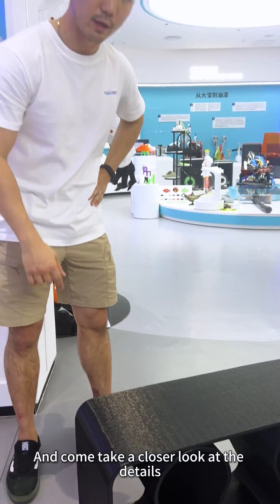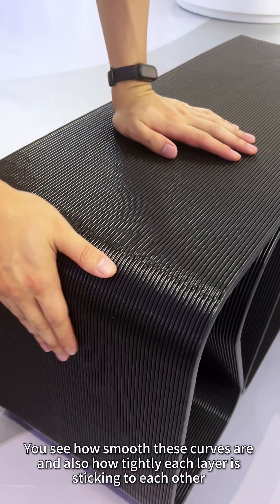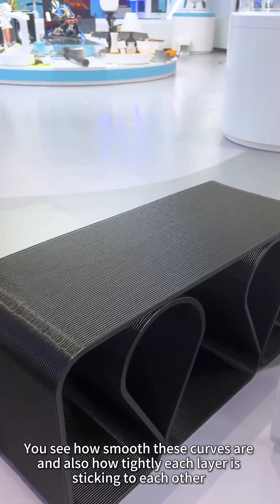Come and take a closer look at the details. You can see how smooth the curves are and also how tightly each layer is sticking together.